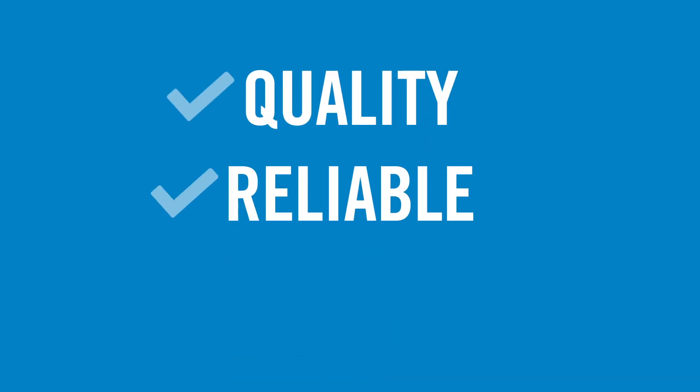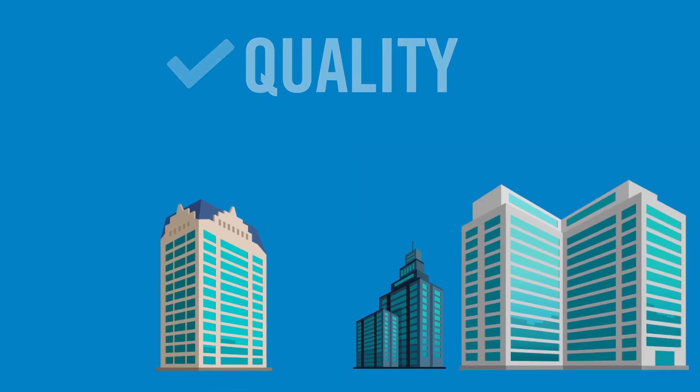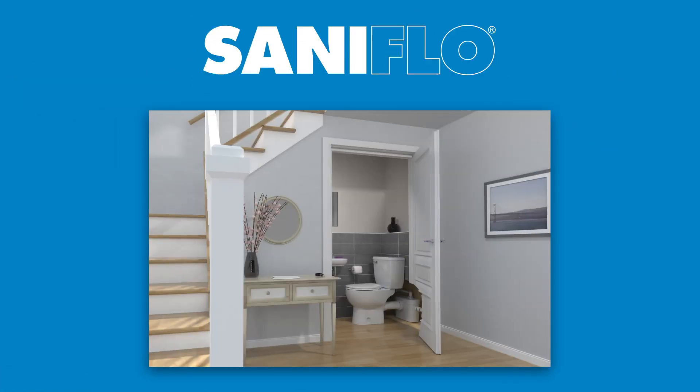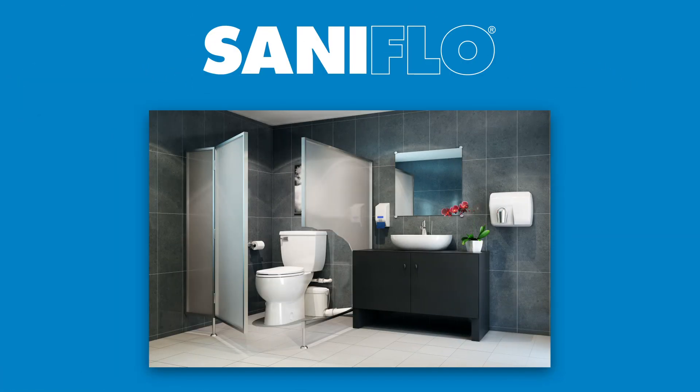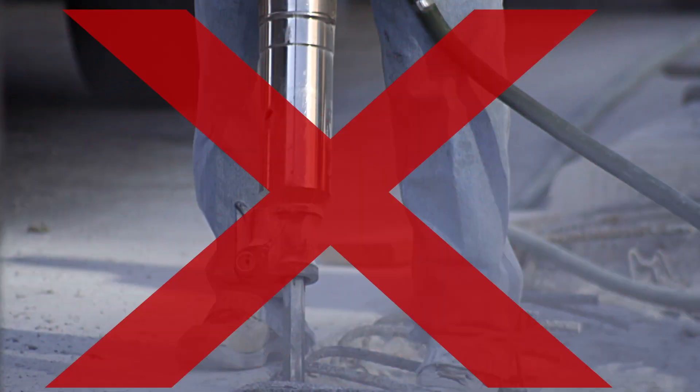We pride ourselves on the quality of our products. They have proven to be highly reliable across multiple applications, from being installed in some of the world's most recognized buildings to home and personal use. Saniflo offers a complete line of innovative plumbing solutions and, thanks to its above-floor plumbing technology, eliminates the need to break the concrete or the floor.